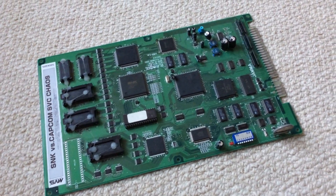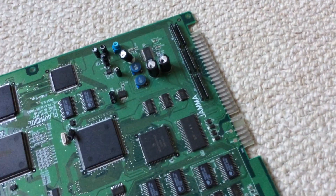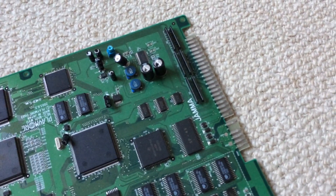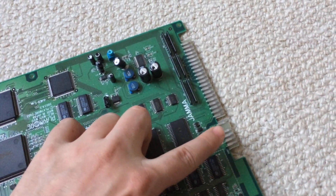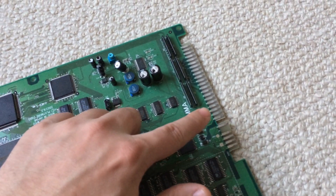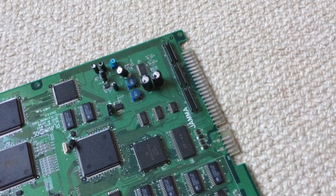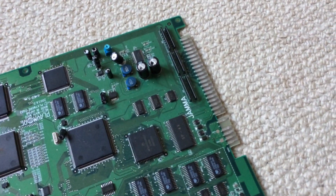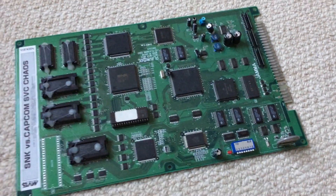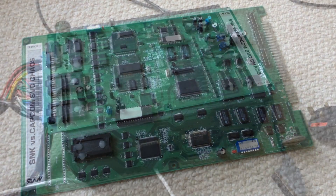So the Japanese Amusement Machine Manufacturers Association invented a standard called JAMMA, which is this edge connector here. This provides the power for the board, the video coming out, and also all the controller inputs. This was useful for arcade owners because if they wanted to change the game, they just took out this board and put in a new one, because they were all standardised.